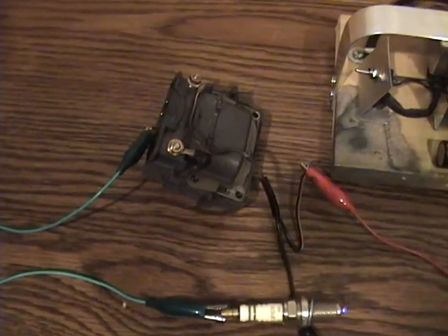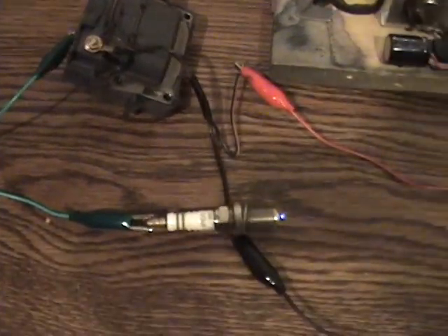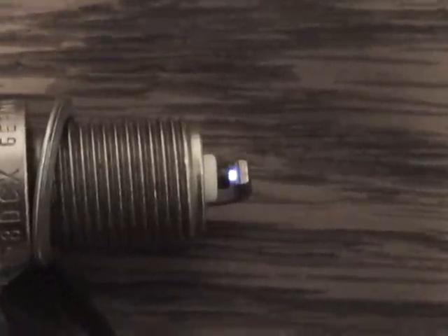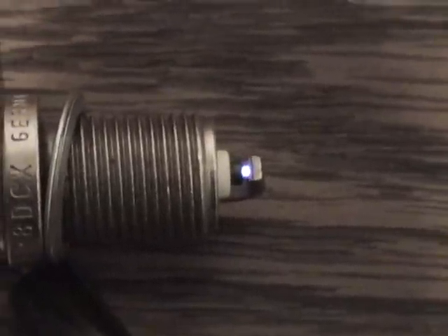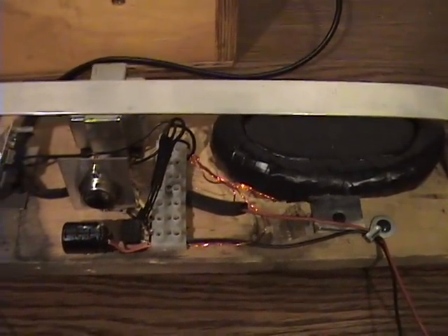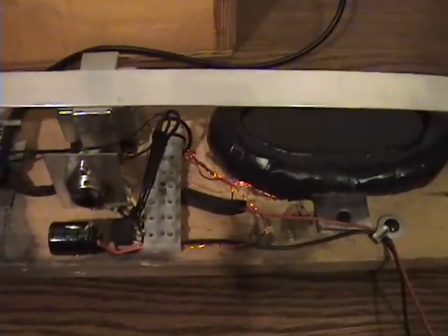Here's an example using a spark coil off of a Toyota, and here's the spark plug. It's really neat — it's providing a very high frequency, steady spark discharge. It's been running for about half an hour and the transistor is not even warm, so it's not really taxing this system at all.